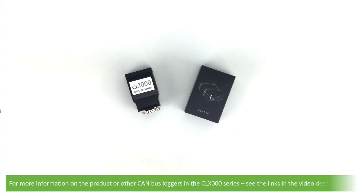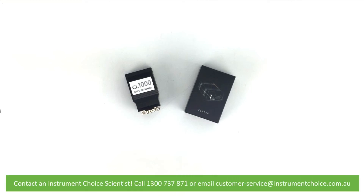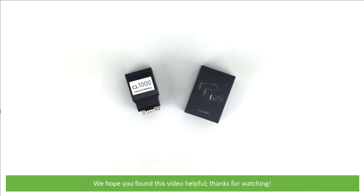For more information on the product or other CAN bus loggers in the CLX000 series, see the links in the video description or contact an InstrumentChoice scientist. Call 1300 737 871 or email customer-service at instrumentchoice.com.au. We hope you found this video helpful — thanks for watching!